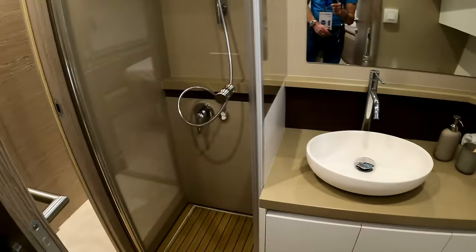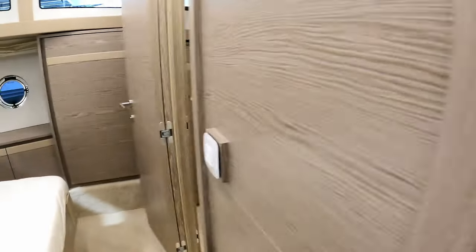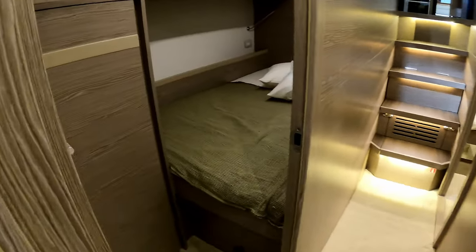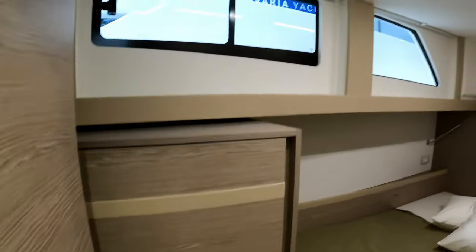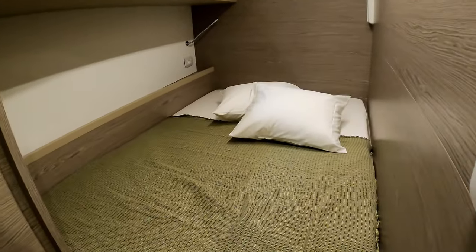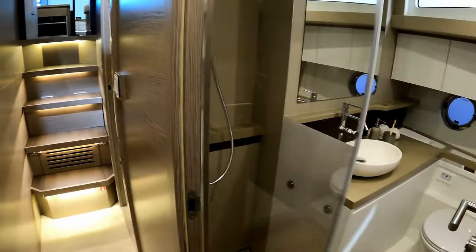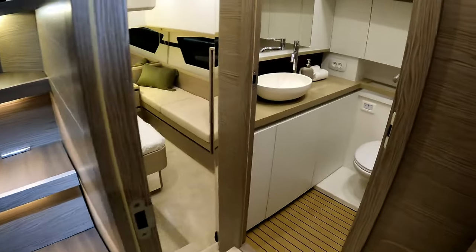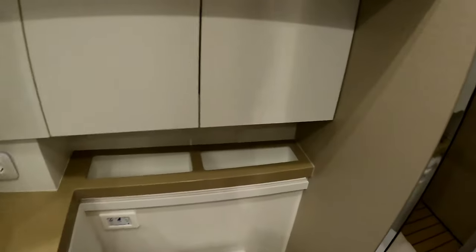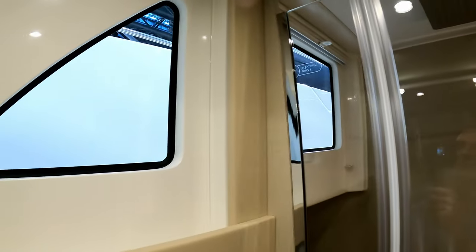The ensuite has a loo, vanity unit, and a very decent-size shower. It is shared because it also connects to cabin number two or three — which has a bit more storage in the wardrobe, loads of natural light through the superstructure windows, and a decent-size double bed. Back to the companionway past the shared head door, one turn and we come into the master cabin.